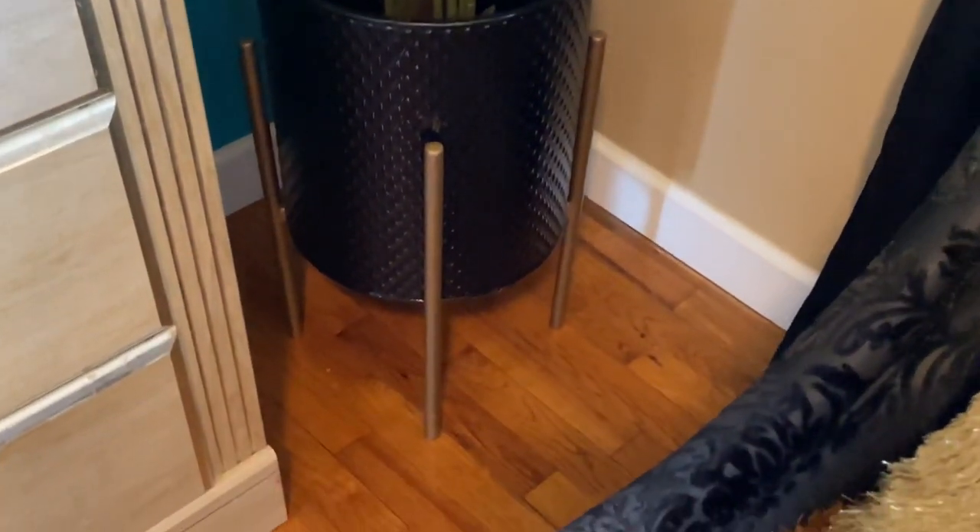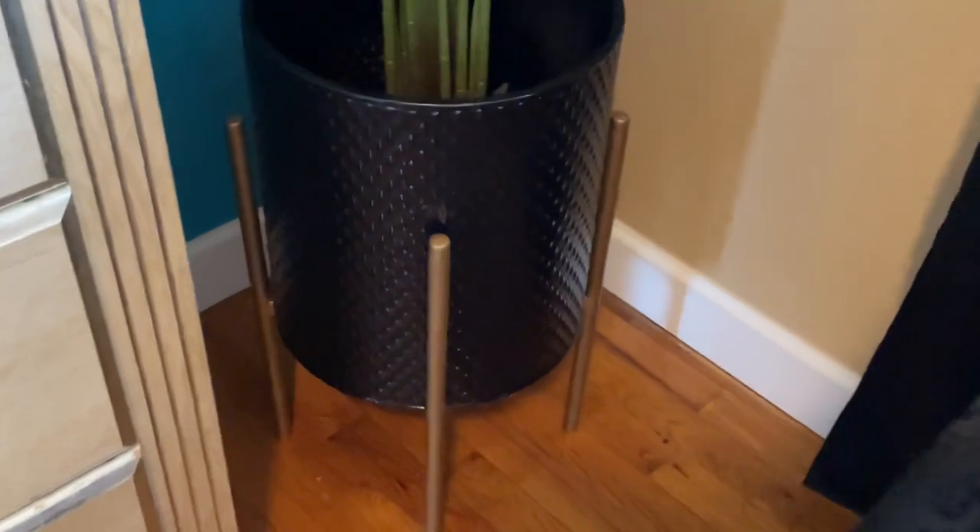I'll show you what it looks like when I get to planting. Here's one of the other trees I purchased, and I just wanted to show you the flower pot that I spray painted. I ended up going back in and spray painting the inside too.